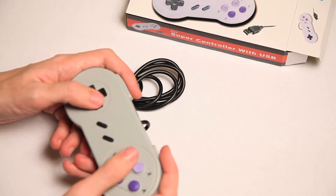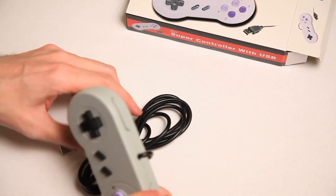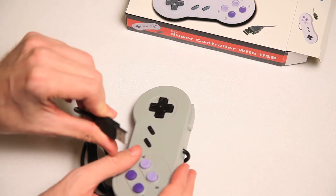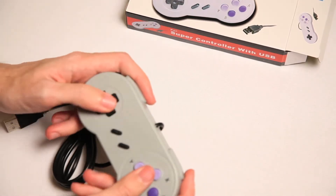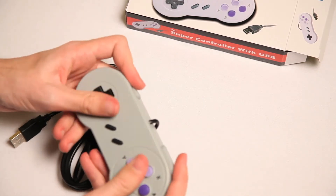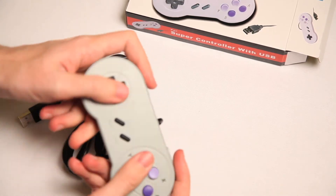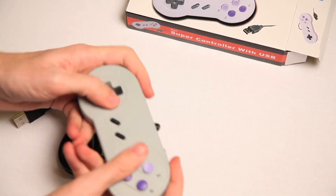It feels pretty similar — not quite right, but hey, it feels pretty good. It's bringing back a lot of memories. This thing used to be, like, that big. But now it's pretty cool. So to play your Super Nintendo games on this controller — and I will. Look, I'm playing now. Look at me, ma. Super controller made by Hydra Performance.